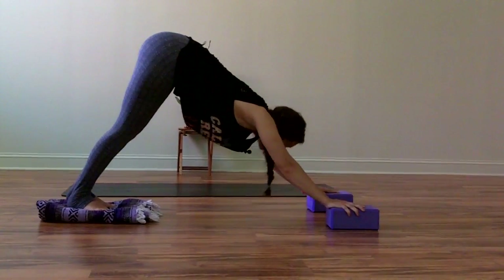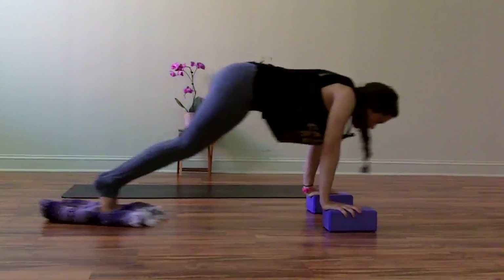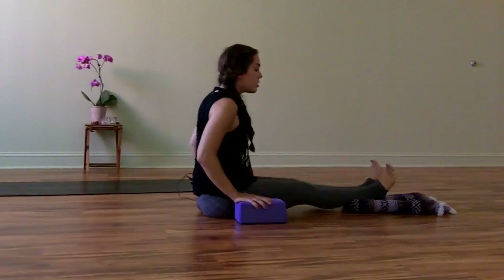If you feel comfortable with that, gaze forward and start to slide your feet all the way between your hands so you can come to a seat.